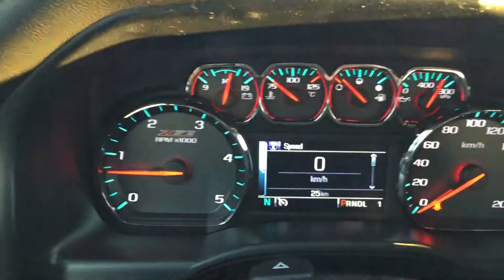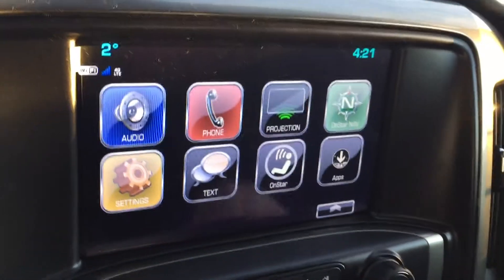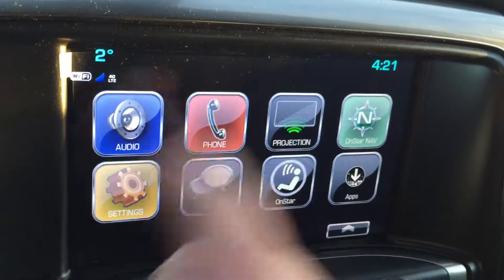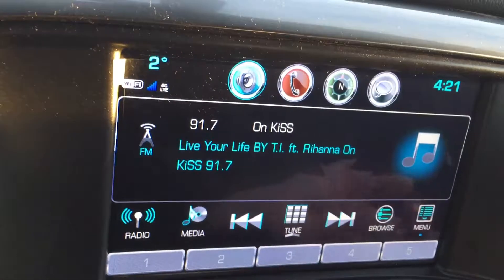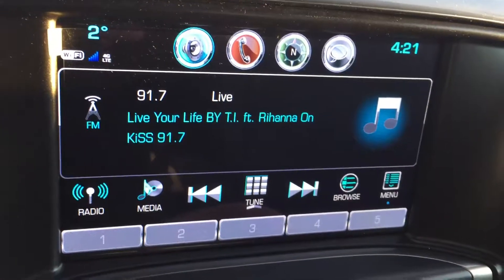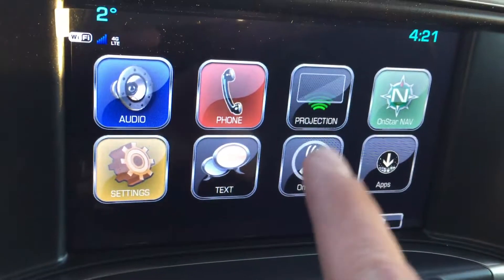I just want to point out the little details such as the Z71 in the honeycomb RPM gauge. Over on that 8-inch diagonal color touchscreen — we call it the Infotainment 3 system. This is the home screen; you can see the time and temperature. This is 4G LTE so it's super fast — that is good response time. You can get satellite radio for three months. This vehicle has six Bose speakers throughout and a quiet cabin, so you'll be able to enjoy that satellite radio. You also get OnStar for a month.